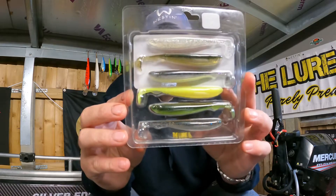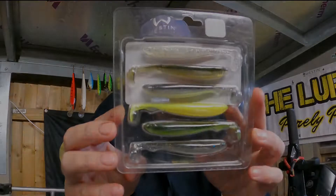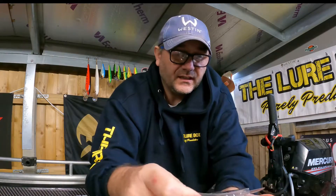If I turn it around there, you can probably get a better view of the colors included. Let's take a look at the baits inside. As you can see, they come nicely packaged with a selection of colors for different fishing situations.